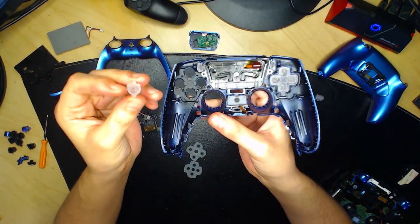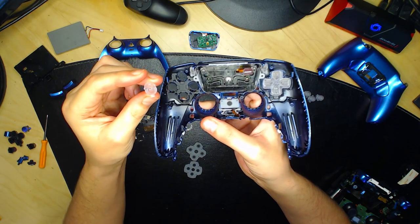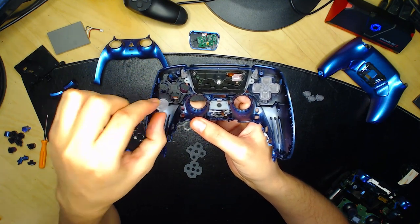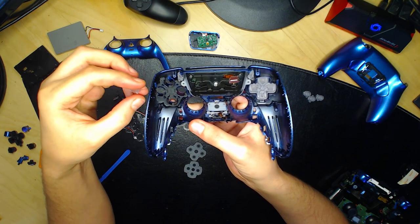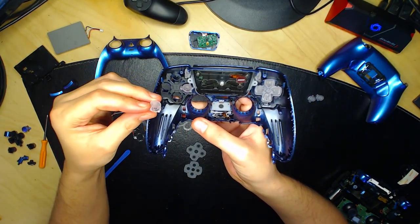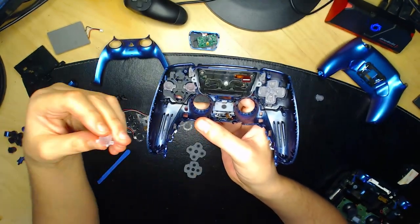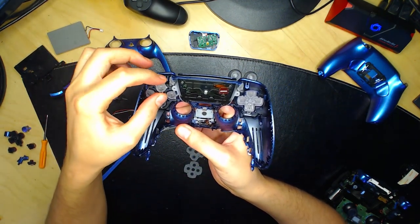On va maintenant mettre les boutons. Chaque bouton a une forme et des petites tiges — ils vont tous à un endroit bien précis, vous ne pouvez pas vous tromper. Comme ce sont des touches transparentes, elles ne sont pas marquées. La touche du bas correspond au X, la touche de droite au carré, la touche du bas à gauche correspond au rond, et celle en haut au triangle.